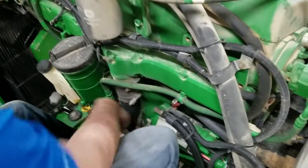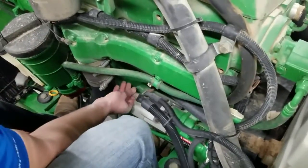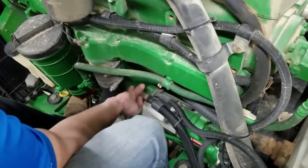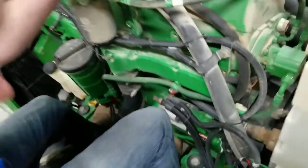You'll need a 19 millimeter socket on a half-inch ratchet, or just a 19 millimeter wrench, to loosen up your post on the starter for the power and ground. So we'll go through and start this process.